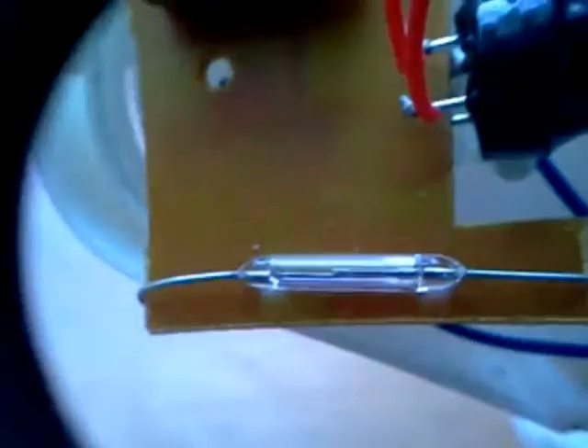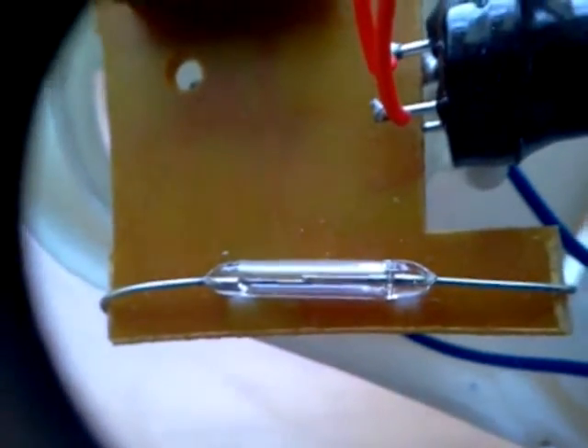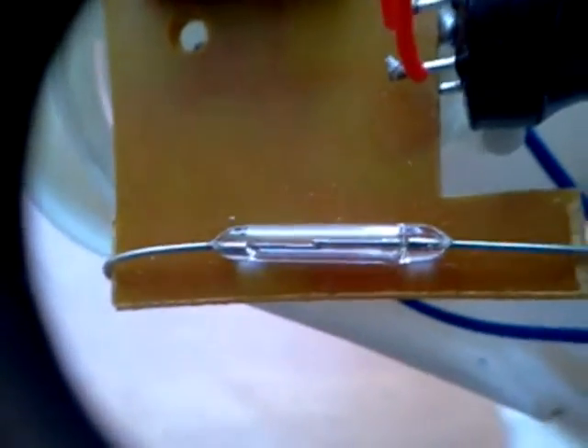The reed switch is an electromagnetic tube, just microns apart in width — these two wires in that cathode tube.